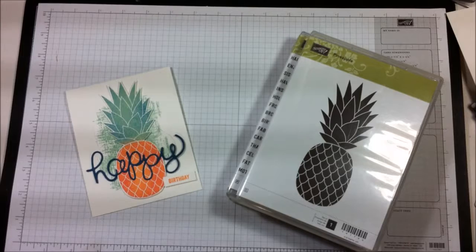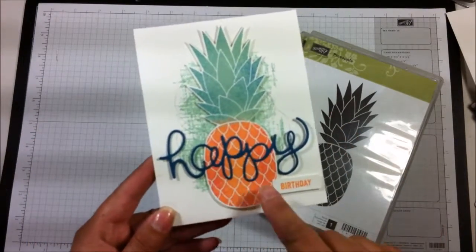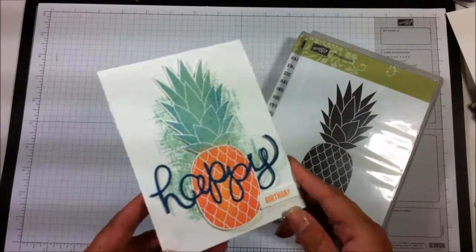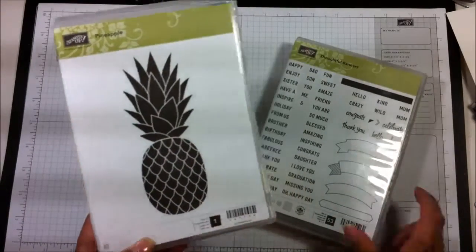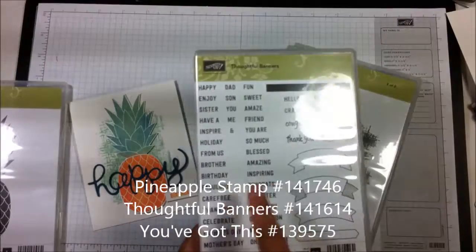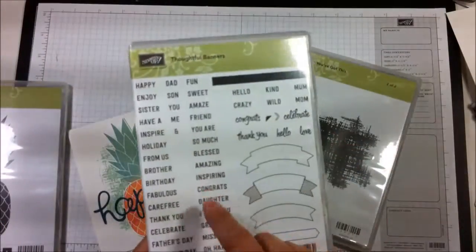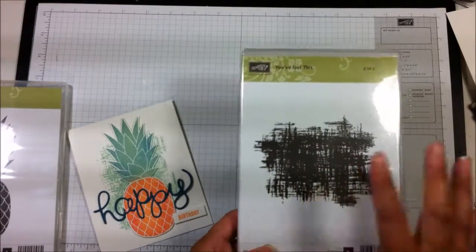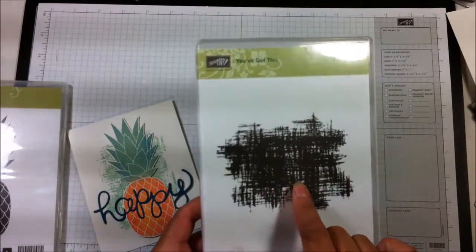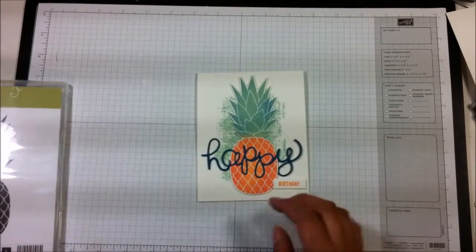Hi, my name is Rose Castillo with Crafty Night Owls. I'm an independent Stampin' Up! demonstrator and today I wanted to show you how I made this cute pineapple card and how I got this two-toned look on my pineapple. It's really simple. I'm going to be using the pineapple stamp, one little word out of Thoughtful Banners — just a little 'birthday' — and a splotchy background stamp from the 'You've Got This' set.